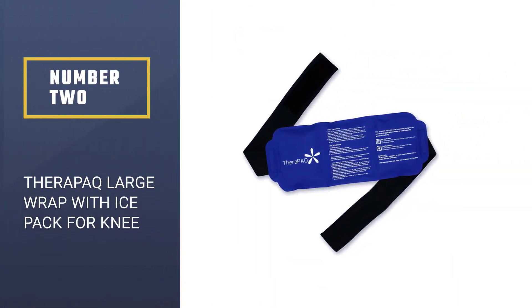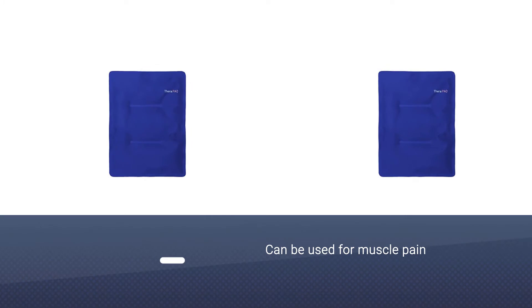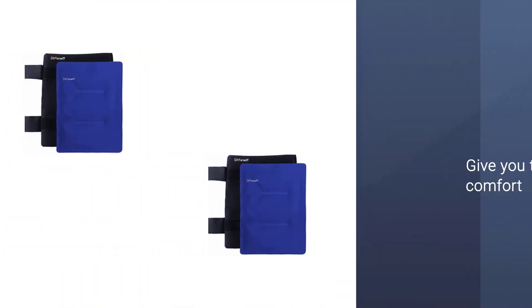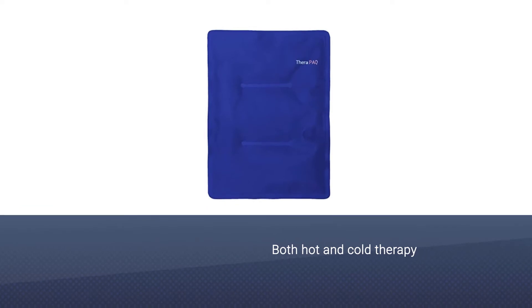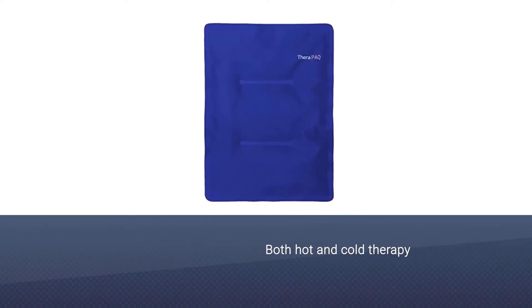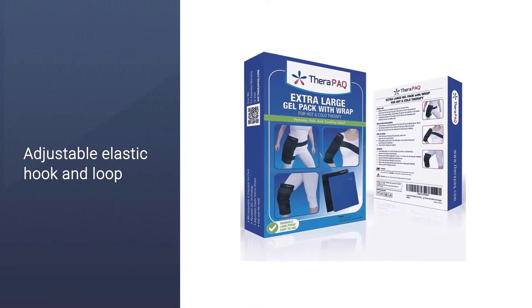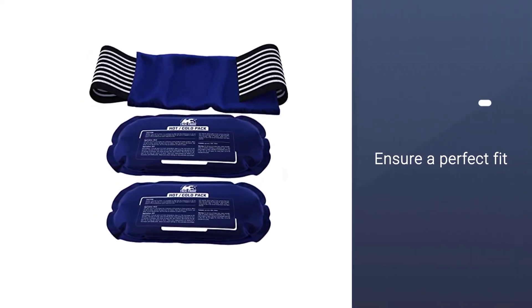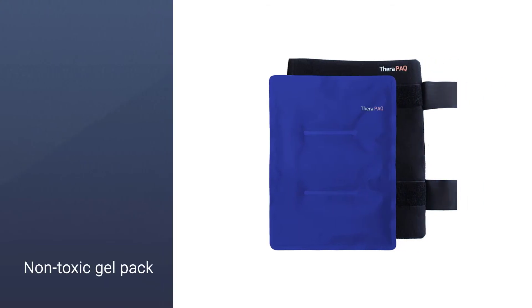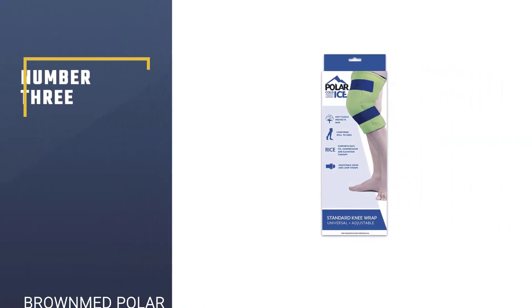Number two: Therapy AQ Large Wrap with Ice Pack for Knee. This product can be used for muscle pain, post-surgery, arthritis, or any other injury. It provides both hot and cold therapy, keeping you relaxed and comfortable. With adjustable elastic hook and loop straps, it ensures a perfect fit on the shoulder, knee, ankle, thigh, and upper arm. The gel pack is made of non-toxic materials; the plastic is leak-proof and flexible.